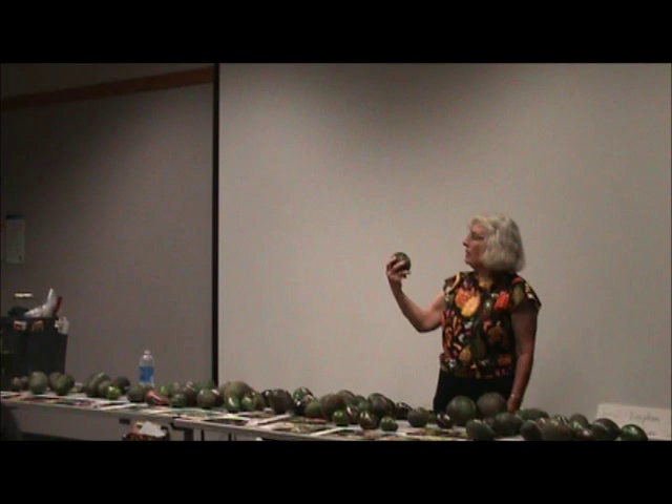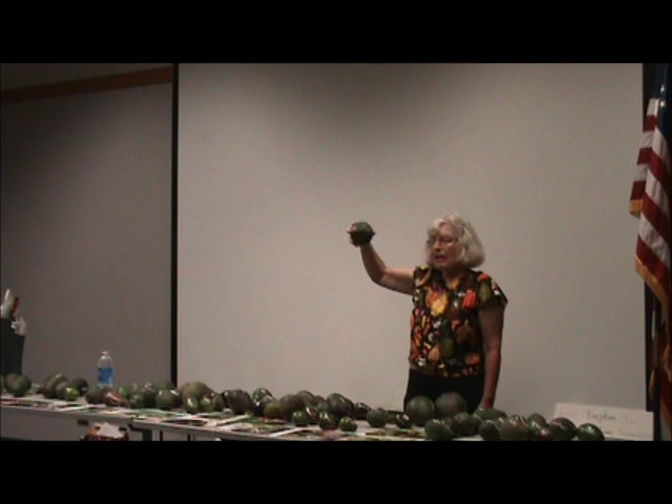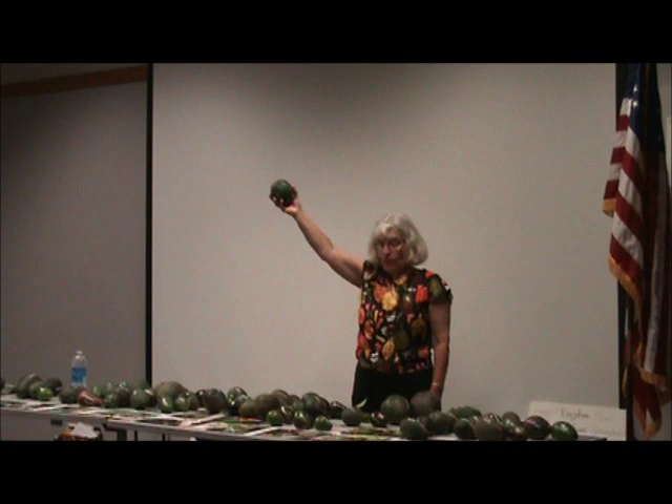Nabal — very nice avocado. For us it doesn't produce a lot; it's a B flower type but for some reason just doesn't produce a lot. We have a seedling of Nabal you may have heard of — called Reed. Reed's mom is Nabal.